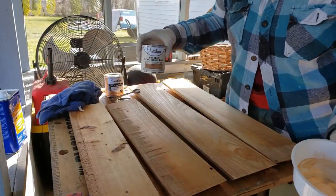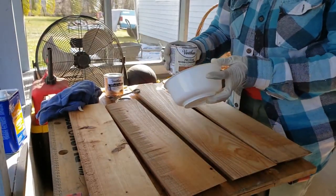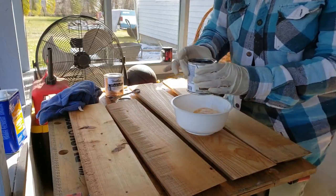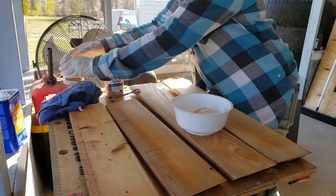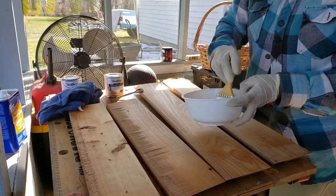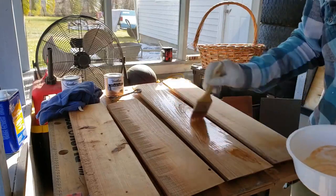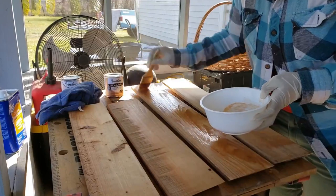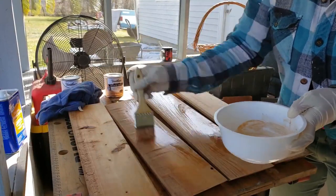I'm going to precondition the wood pieces first before staining. I've already cleaned it up with mineral spirits. You stir and pour it into a separate container so it doesn't contaminate your brush. You just slightly coat it, and what this does is it helps condition the wood so that your stain goes on evenly and smoothly without any blotches.